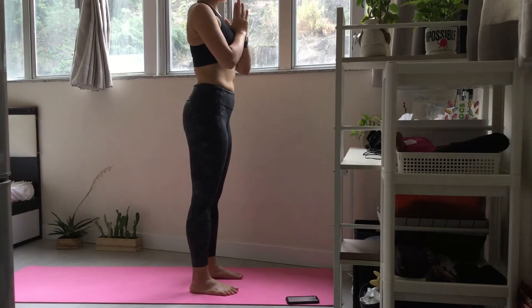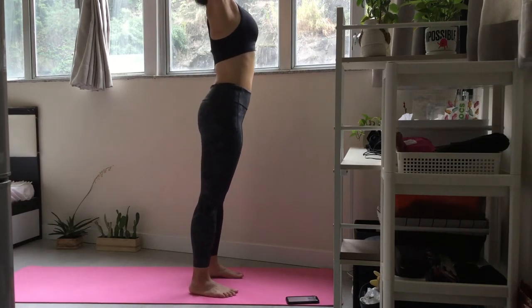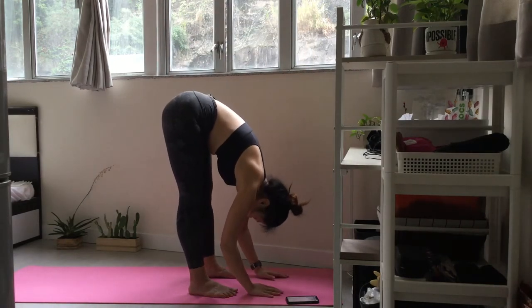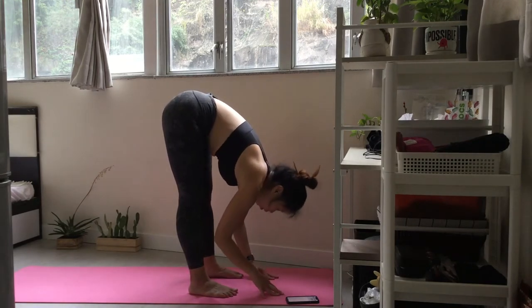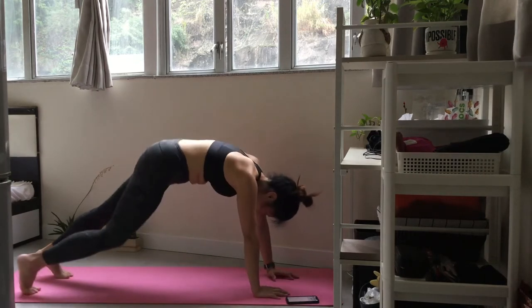Inhale and extend. Exhale and fold forwards. Exhale and fold forwards, inhale into half lift. Exhale and drop your head. Hold your hands and step back down. Inhale and fold forwards.